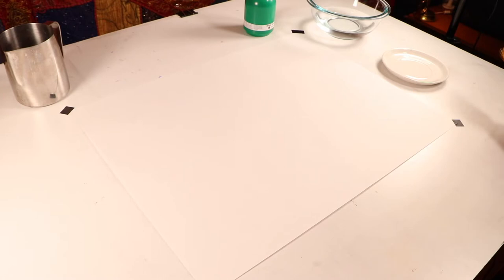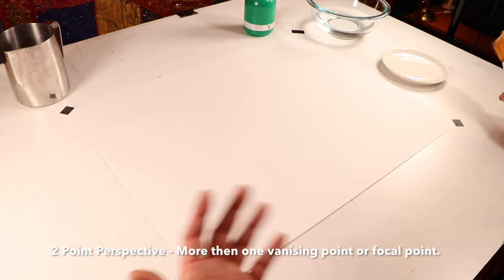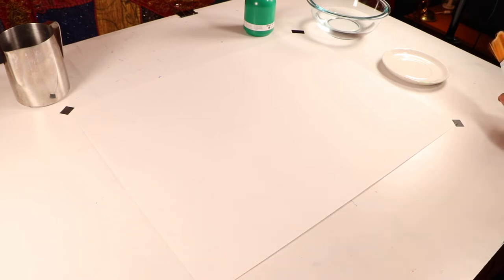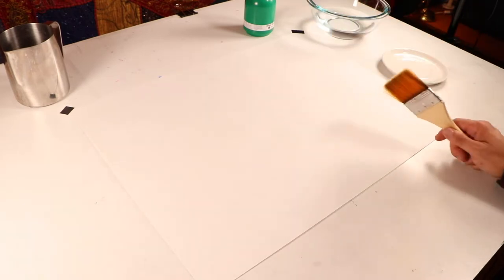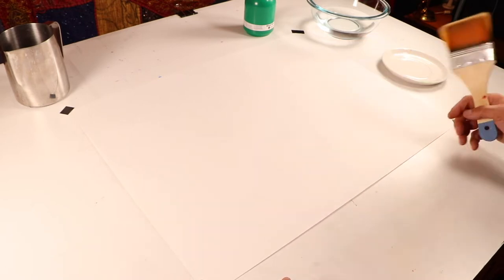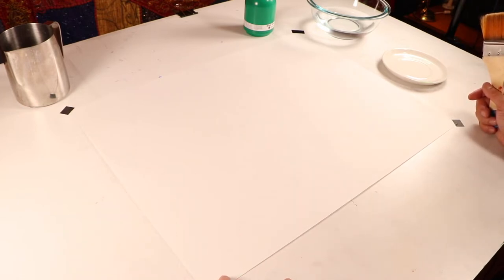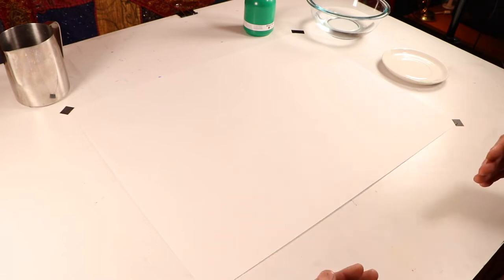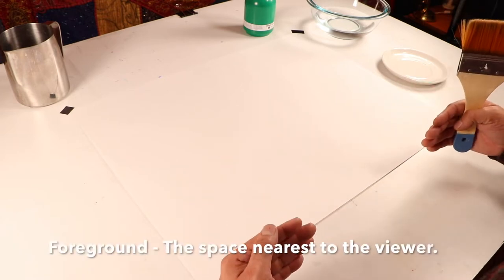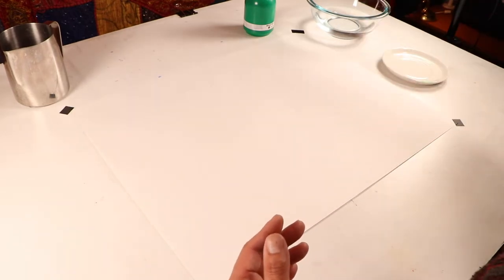Hello design students. Today we're going to be working with perspective — meaning how we can get distance or depth of field. But before we do that, we're going to play with some gradients using your Sumi ink and your large three inch brush. Before we start dealing with distance or perspective, typically perspective involves getting distance between the foreground — the ground closer to you — and the background: the ocean line, the landscape, the mountain range.